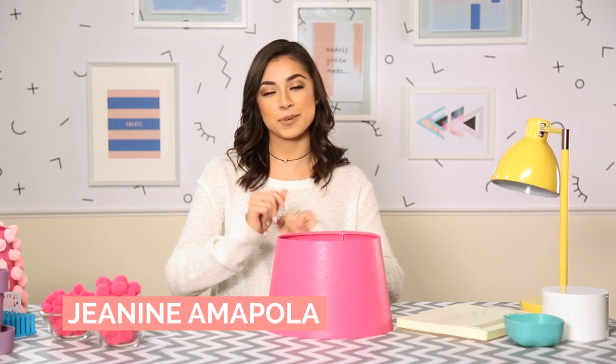Hey guys, it's Janina Mopola and I'm here at Makeful Studios. Today we're going to be doing DIY pom-pom lampshades.